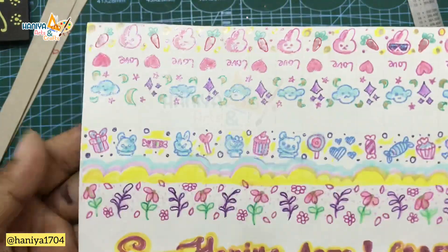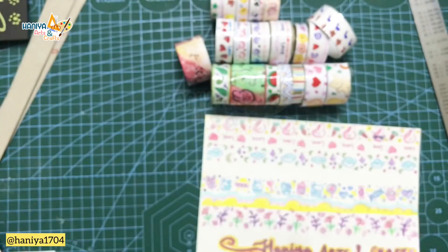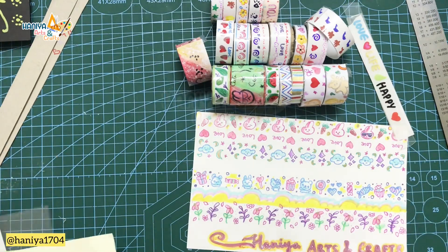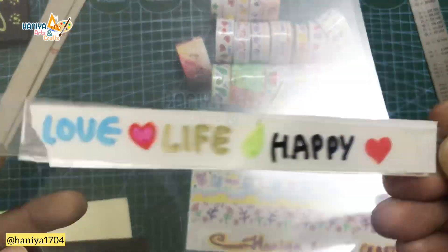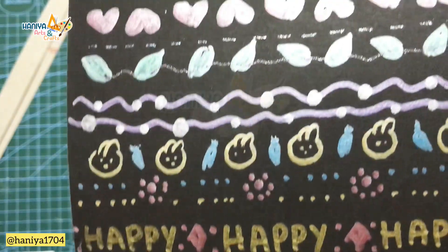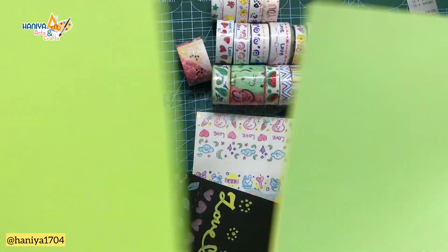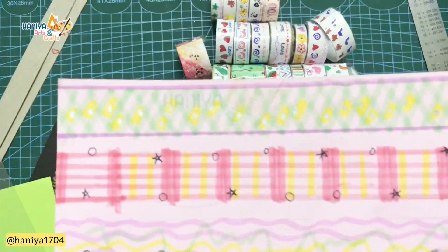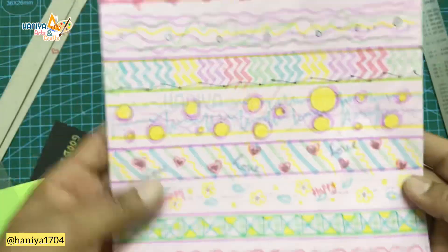See how cute these tapes are! You can use white paper, sticker paper, OHP sheet, or colorful paper. This is an OHP sheet and this is a black sheet — I have used some patterns on them. For colorful paper, I have used marker and highlighter with some light, randomly patterned designs.